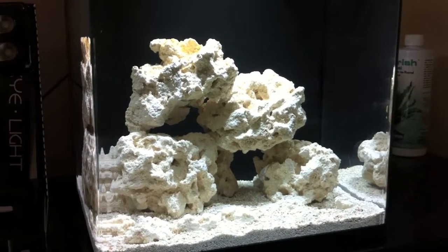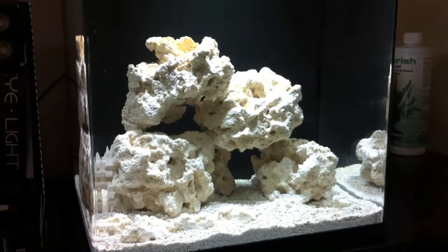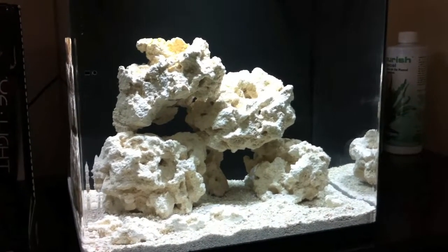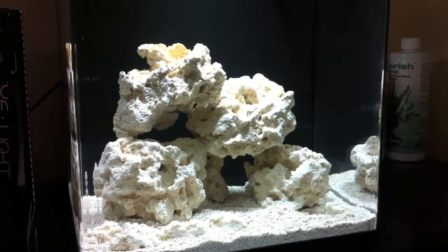What's up YouTube? Jay here again showing you another video on my saltwater tank. I promised you guys once my new light came in the mail that I'd show you guys what's up, so I'll do a quick review on it and show you guys what it is.